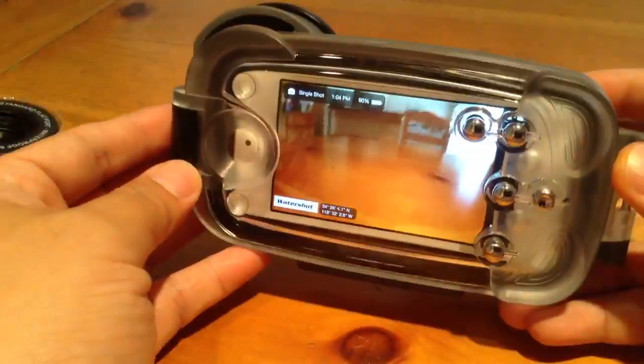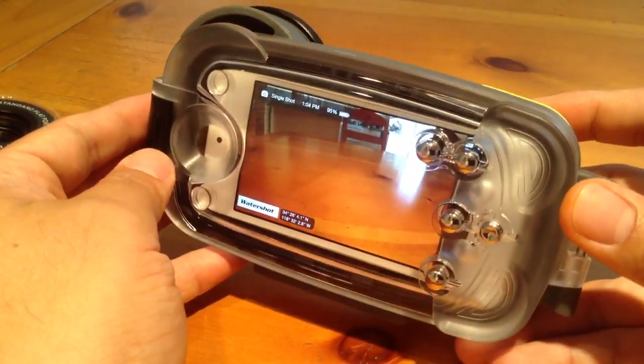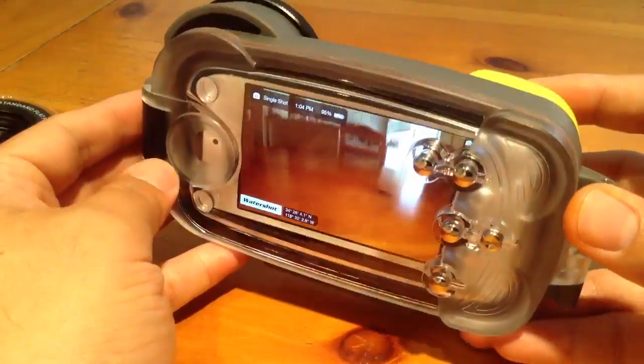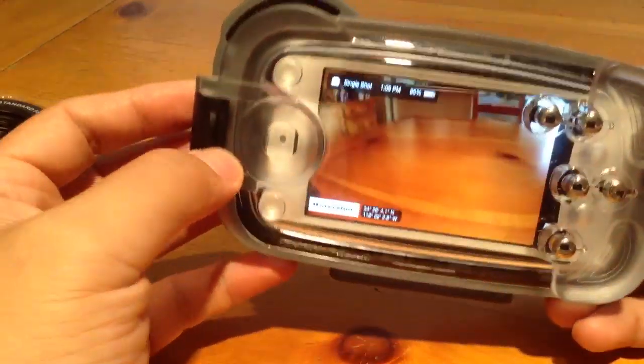Weight-wise, it adds a pretty significant amount of weight to your phone. But this is a diving case for your iPhone. If you want something that's just waterproof, there are other ones out there, but this is made for diving. This is a substantial case. Size, like I said, it's pretty big. The lenses are really cool.